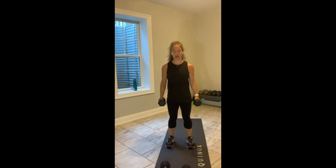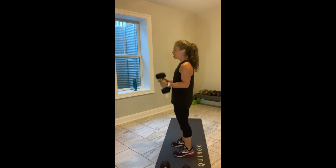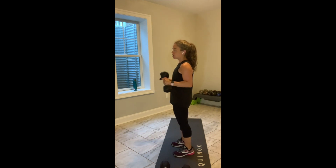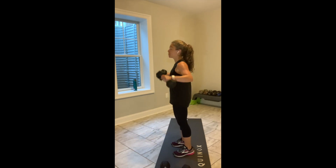Half curl, lateral raise, bring it in, down. Half curl, lateral raise, bring it in and down. It's only 30 seconds. If the lateral raise doesn't work or you did it earlier, take it out. We have 10 seconds. We're going to move into a kickback — a little bit of love for those triceps. In 5, in 4, a single weight. In 3, in 2, and break.